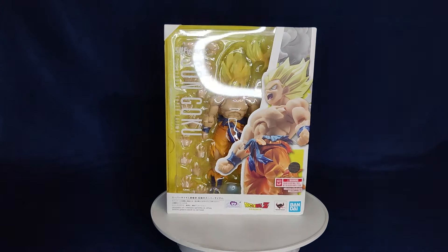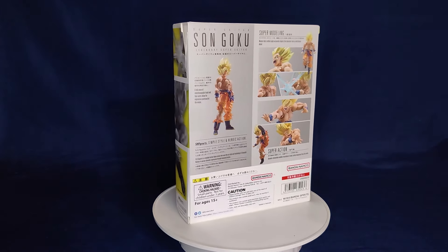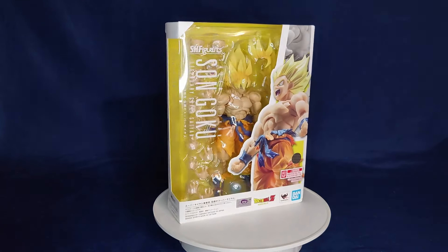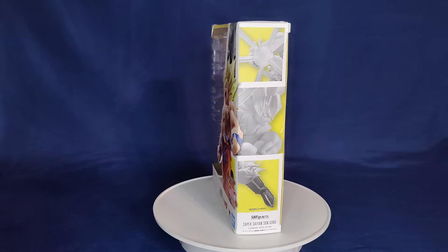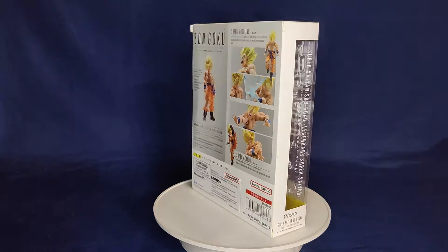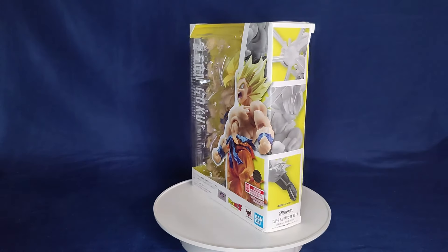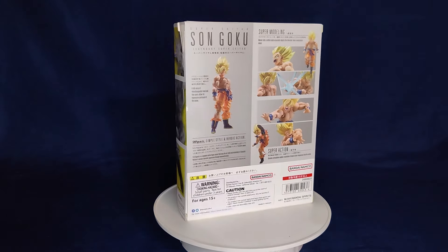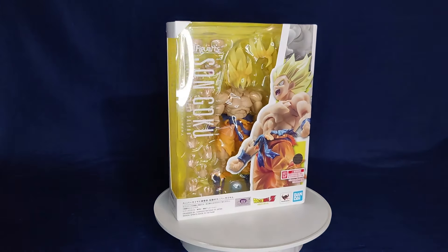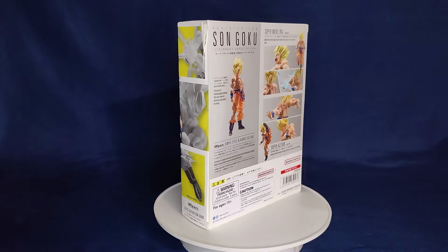Hey, what's going on guys, welcome back to another review. Today we have another SH Figuarts Dragon Ball Z figure - it's Son Goku Legendary Super Saiyan, how he appears on Namek when he's fighting Frieza near the end when he bulks up all the way. When they announced it I was really excited because the mass of the figure - the arms are bigger than we've ever gotten before on this size figure. It's nice to see they're aiming towards more face accuracy and now more accurate musculature too.